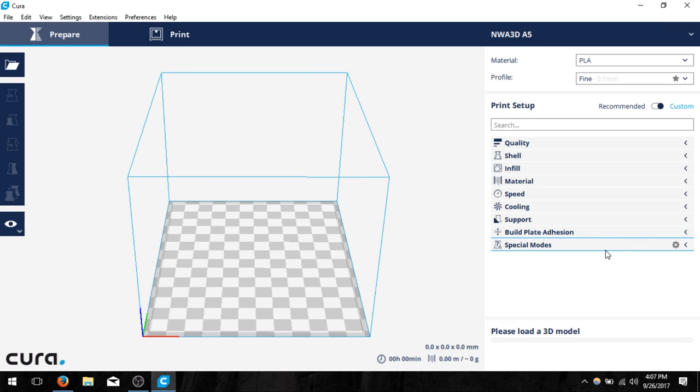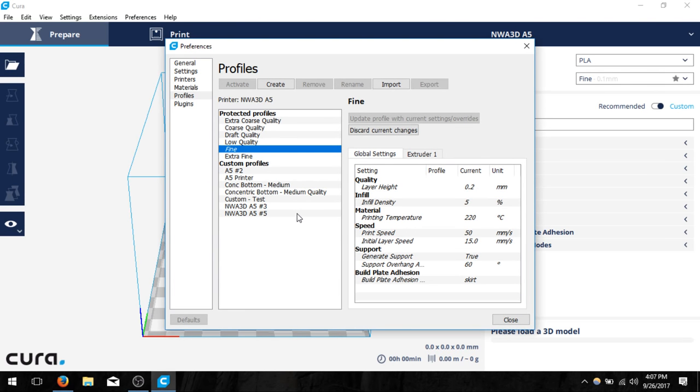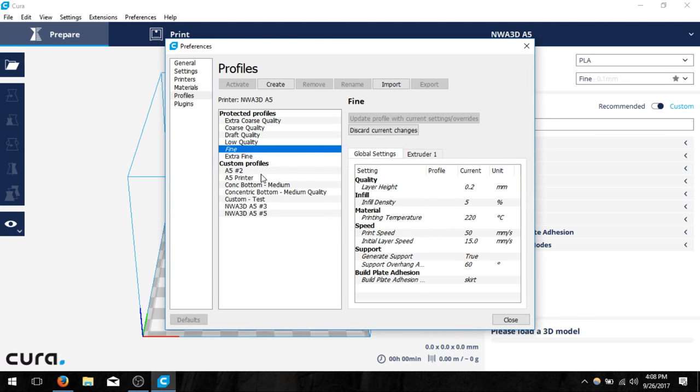That's all the values we need to change and now we can go ahead and save this profile. We want to make sure we save it otherwise we'll have to come back and change these later. Notice our profile at the top now has a little star — click on that star to open the profile manager. We want to click create. I'm going to create a profile and name it the A5 printer so I know which printer it's for. I'll click OK and it'll create a new one.